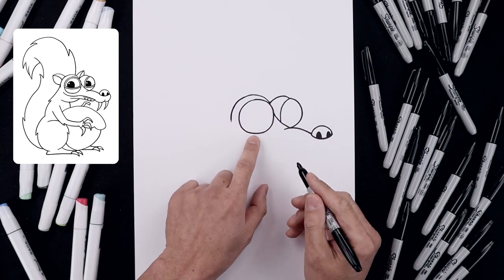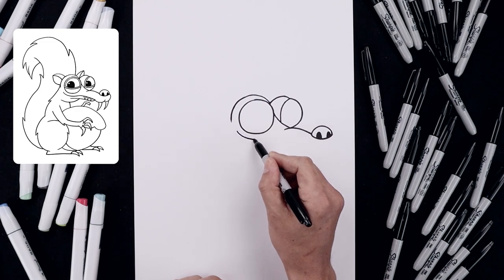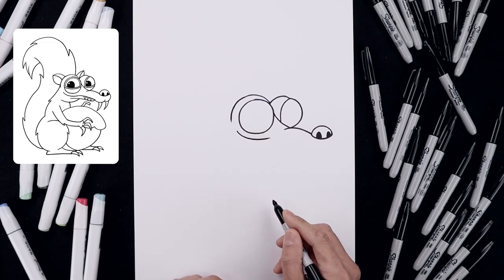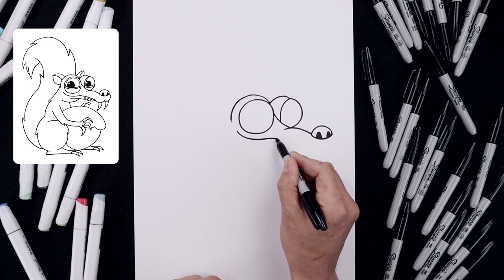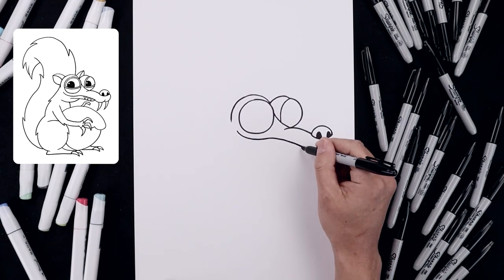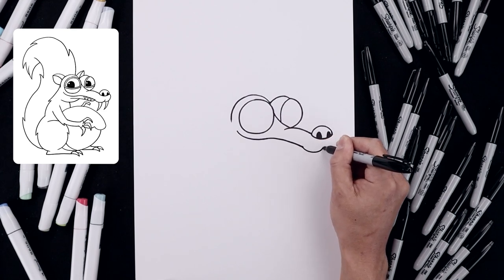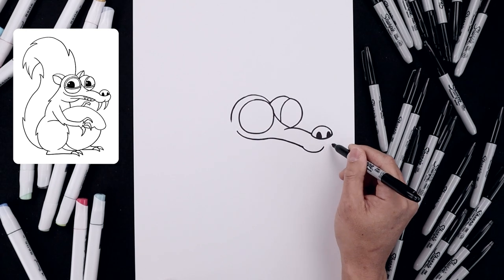Now let's move down to the edge of the mouth. We'll start over on the left side just underneath the eye, curving this down and then across. Round this out and then bring that down. Let's round out the bottom of the muzzle, coming down and pulling this up aiming towards the center of the nose, then create an overlap.